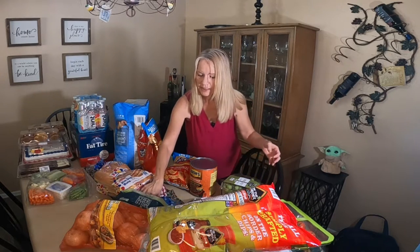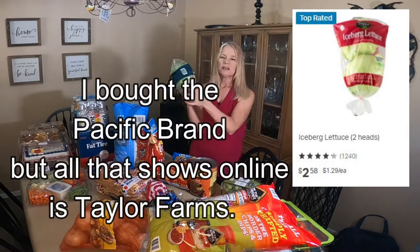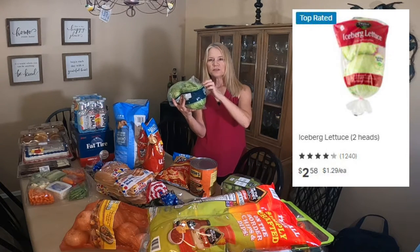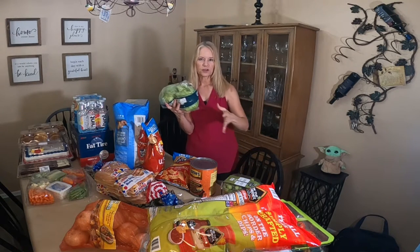I bought some lettuce — just iceberg lettuce, two heads of it, because that's the best for hamburgers. And I like to use the lettuce leaves instead of a bun for my hamburger. That's usually how I eat my hamburgers and even sandwiches sometimes — I cut back on the carbs.